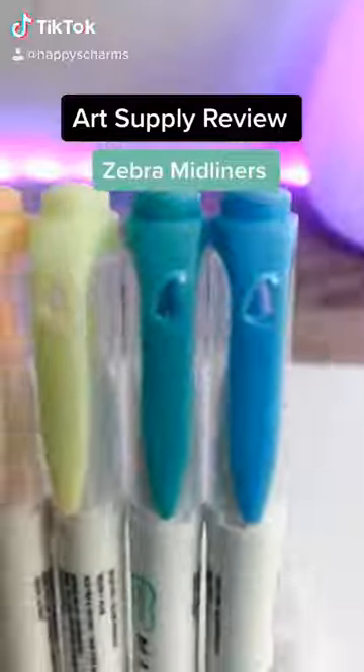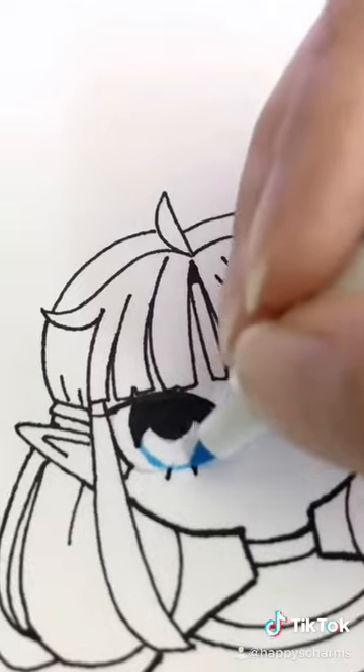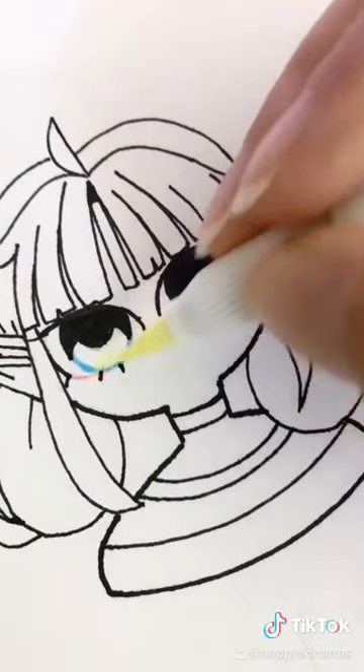I'm going to give you guys my review on these Zebra Midliner Brush Pen Markers. These markers are double-ended with one brush tip and one super fine tip. I got the fluorescent pack, which includes blue, blue-green, yellow, orange, and pink.